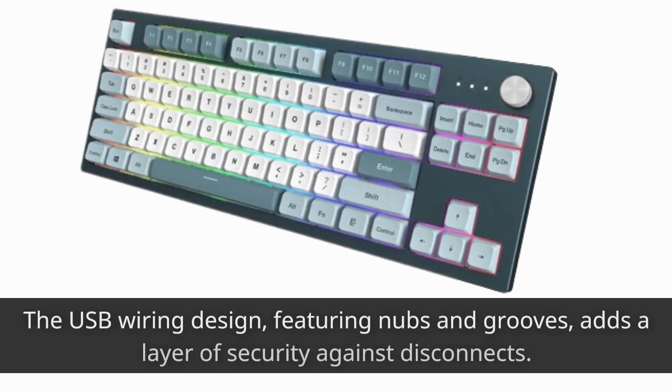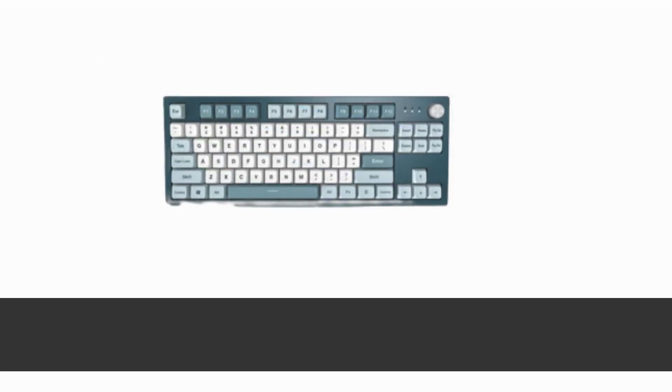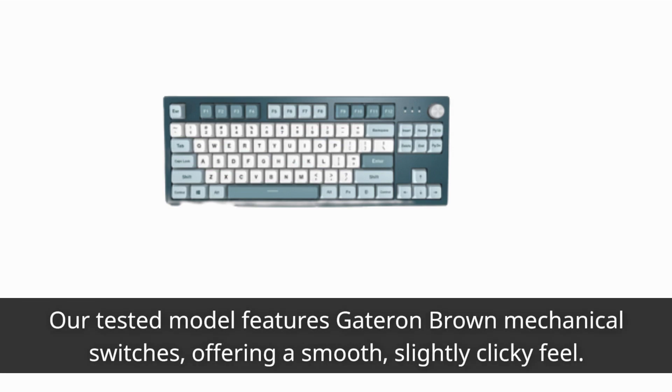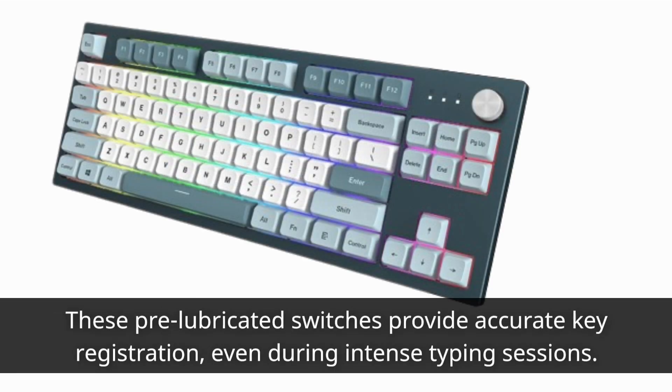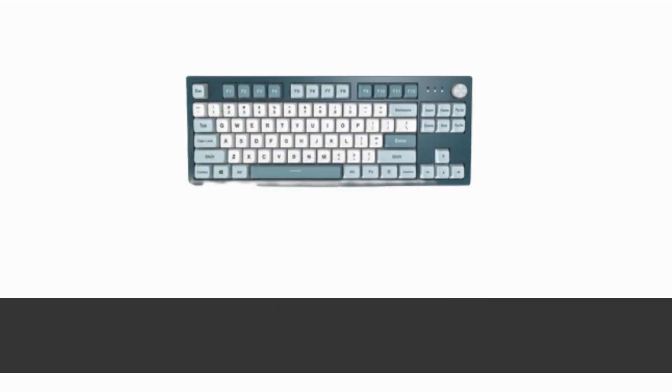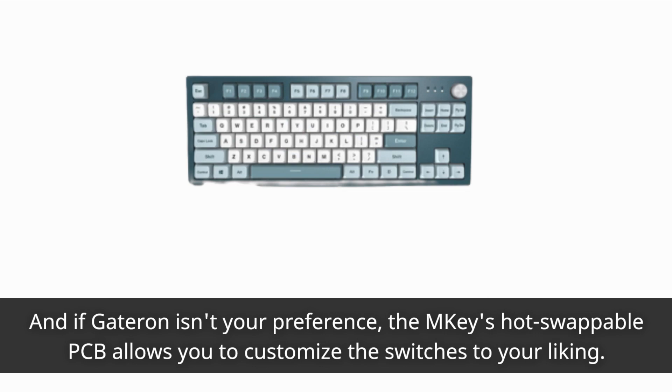The USB wiring design, featuring nubs and grooves, adds a layer of security against disconnects. Our tested model features Gateron Brown mechanical switches, offering a smooth, slightly clicky feel. These pre-lubricated switches provide accurate key registration, even during intense typing sessions. And if Gateron isn't your preference, the M-Key's hot swappable PCB allows you to customize the switches to your liking.